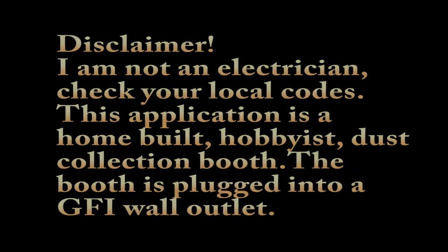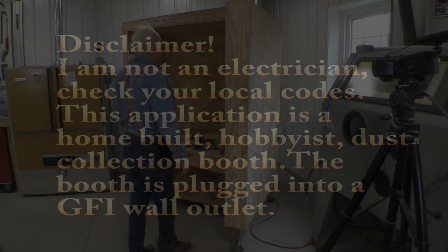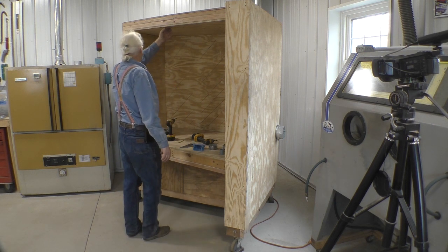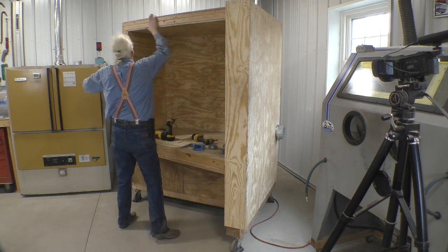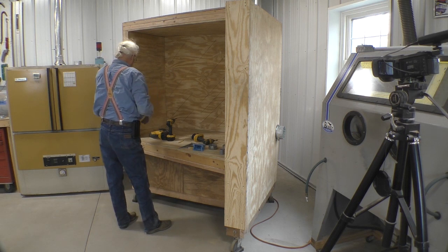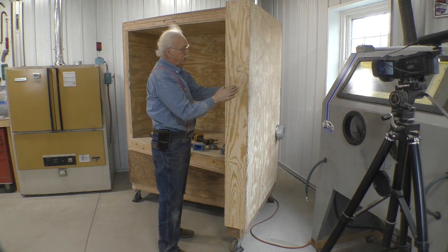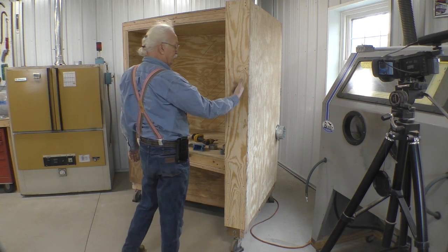Lighting. We have one LED strip here, one LED strip here, one LED strip here. This face plate that goes on here will cover this one. This face plate will cover this one. And this one can go inside this cavity. I don't want to have to plug this in each time, so I'm going to put a switch right here.